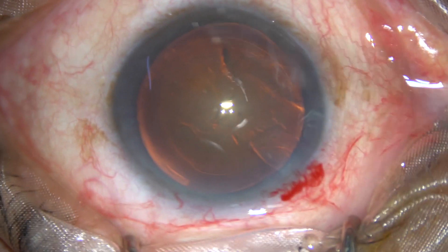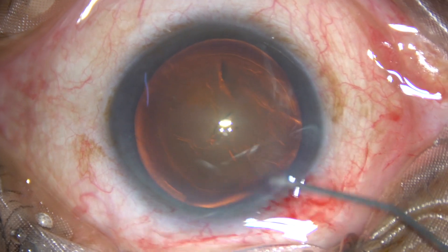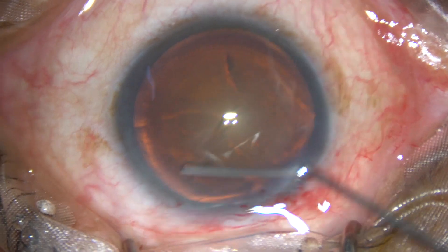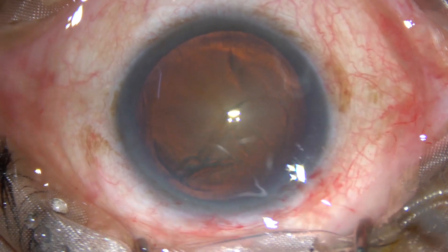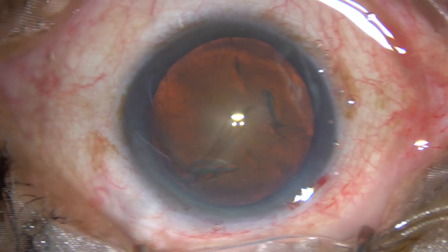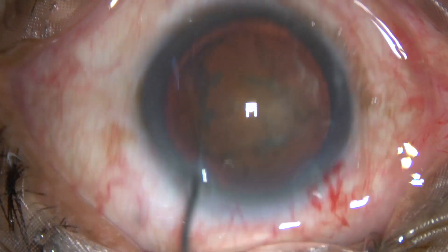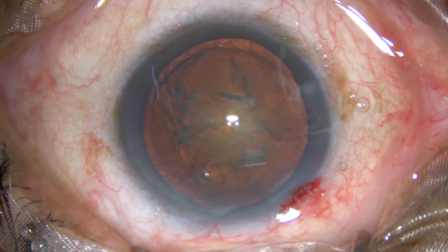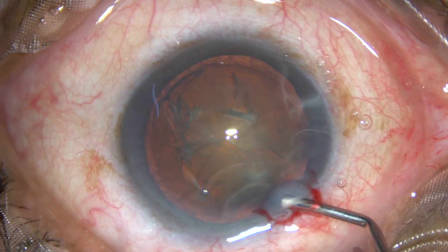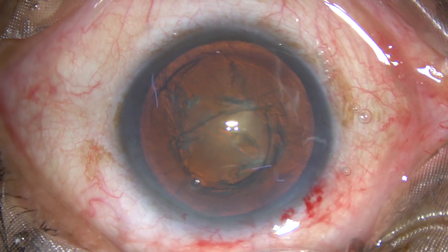Now, hydrodissection. BSS is passed just underneath the anterior capsular rim. The nucleus is tapped. The fluid wave comes along the equator anteriorly, then you rotate the nucleus and thus break the capsulocortical adhesions.